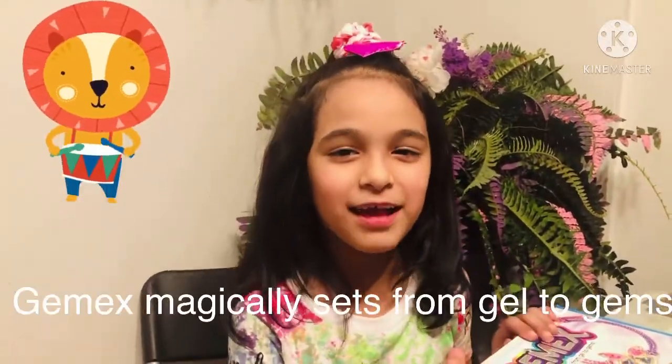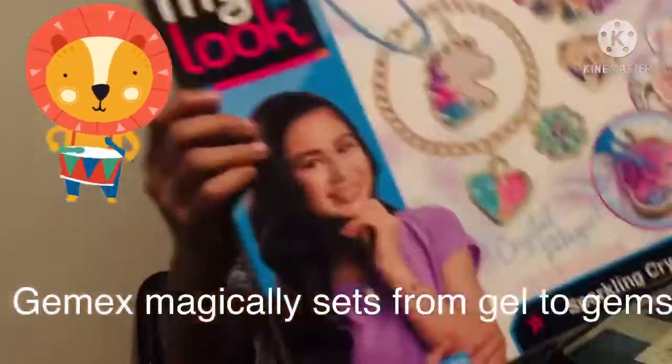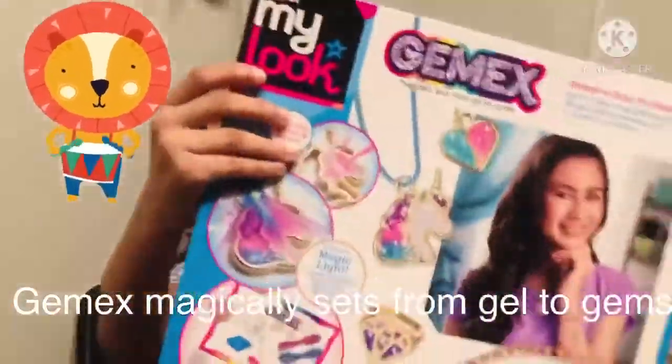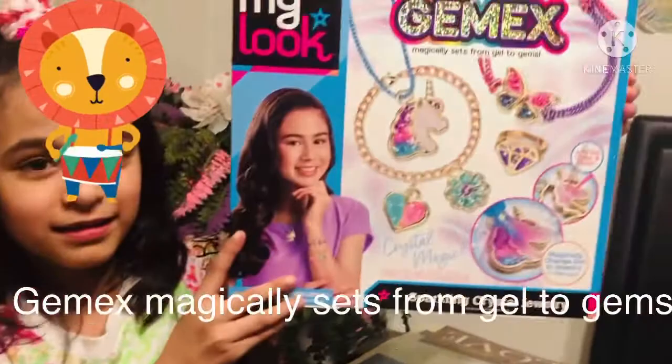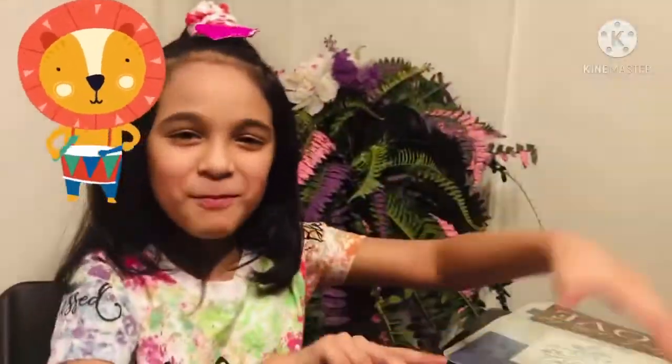Assalamu alaikum everybody, welcome back to my channel Fun Time. Today I'm going to unbox Crazy Art Look Gems X Sprinkling Crystal Jewelry. So let's get started unboxing!